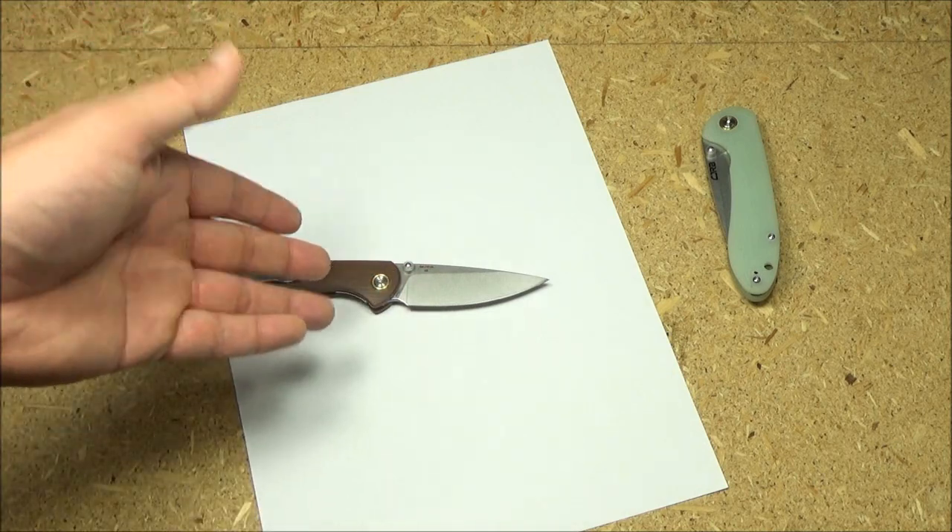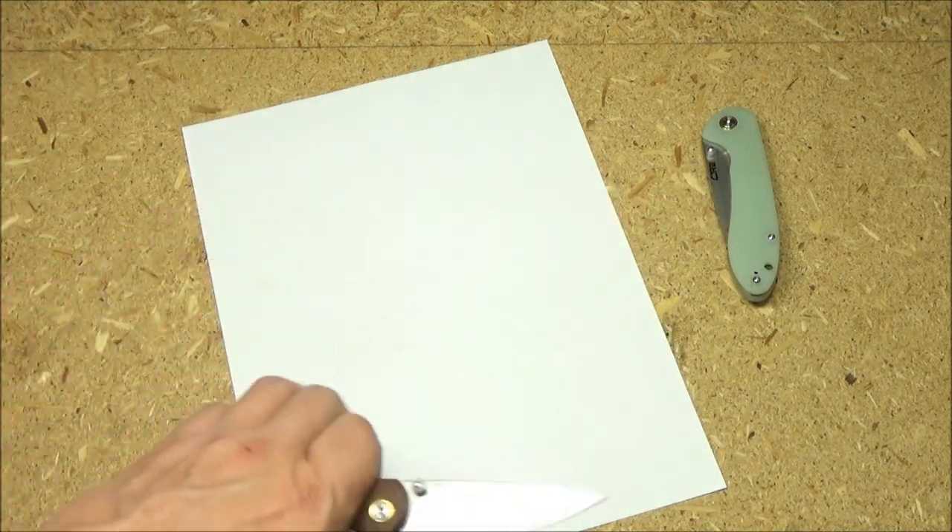Initial sharpness demonstration for this knife. That's the big brother — these are straight out of the box.